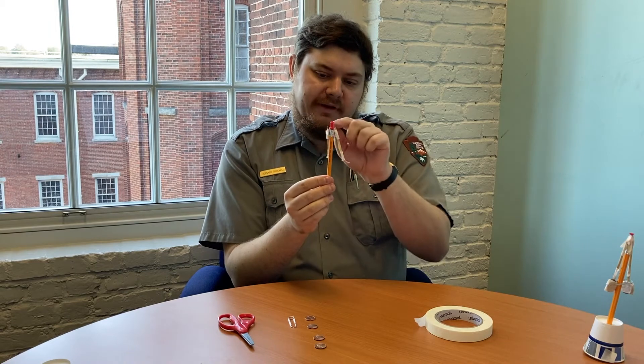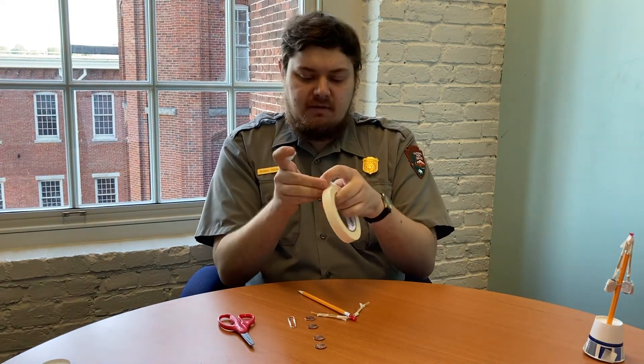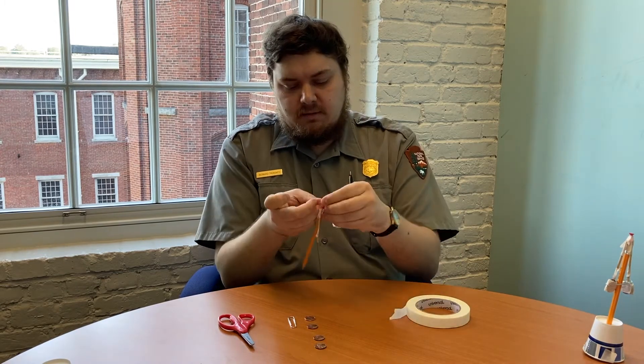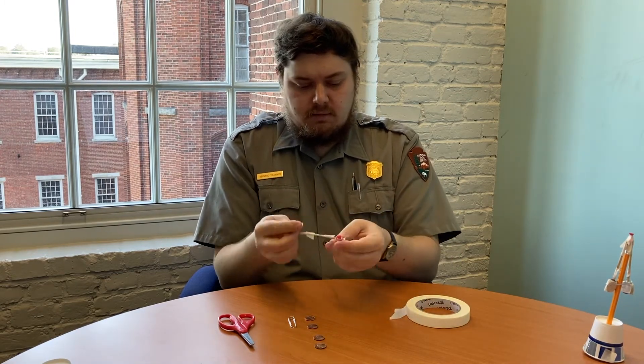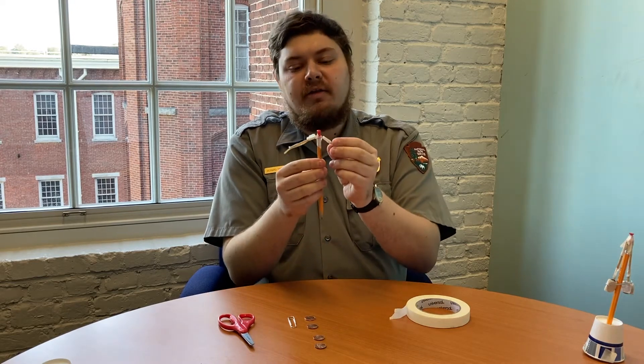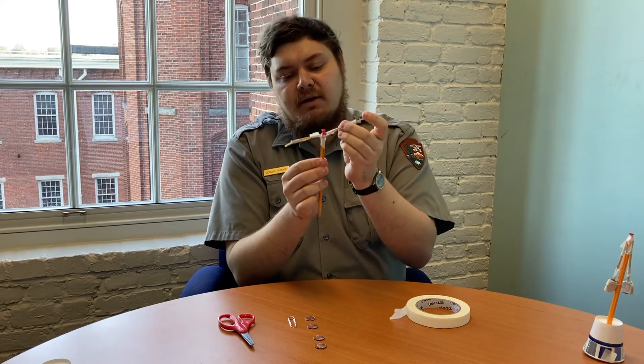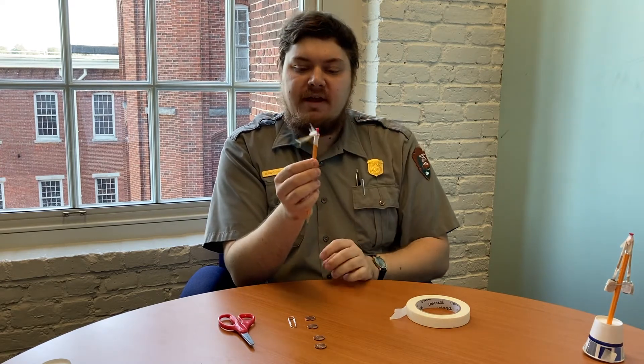I want to use a little bit of tape to help keep my pin in place — just two small pieces. Notice that the tape doesn't tape the rubber band or the toothpicks stiff. They can still move around.